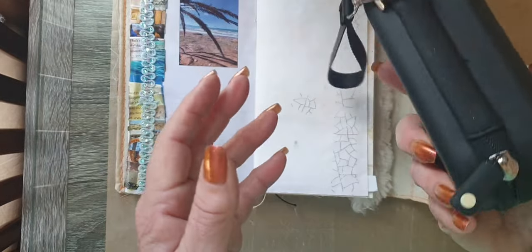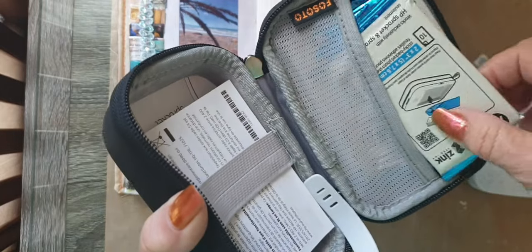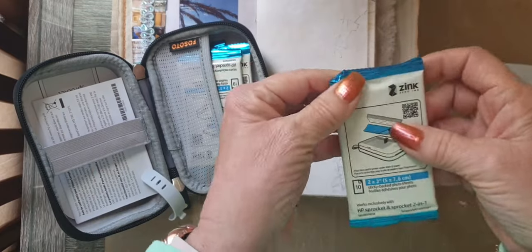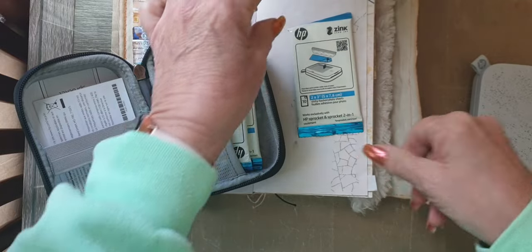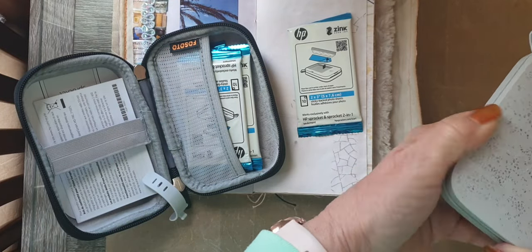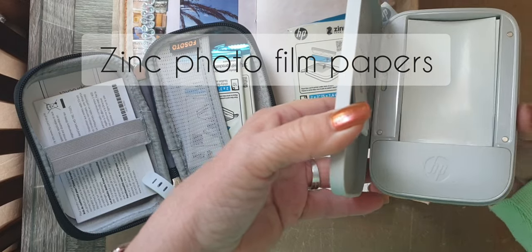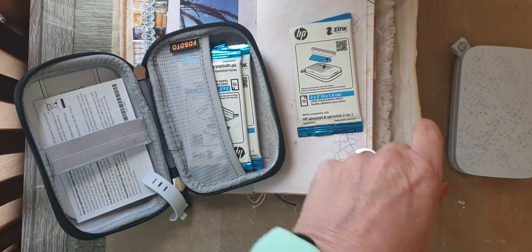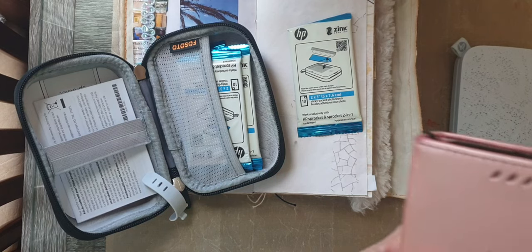The little packs of Zink photo paper just go in there and they work with light. All you do is go into your phone and open the Sprocket app.